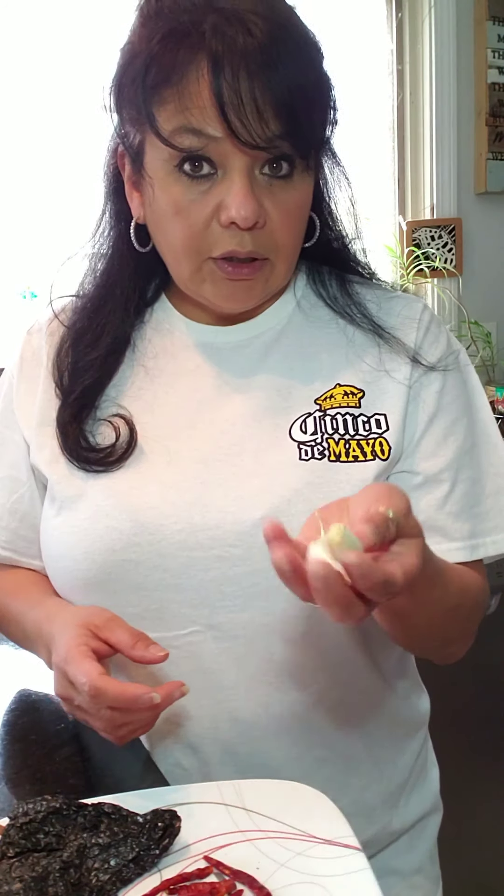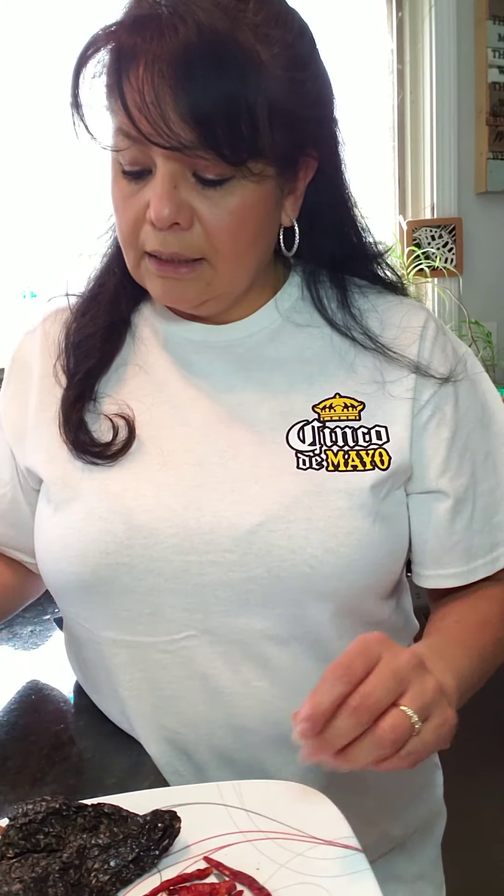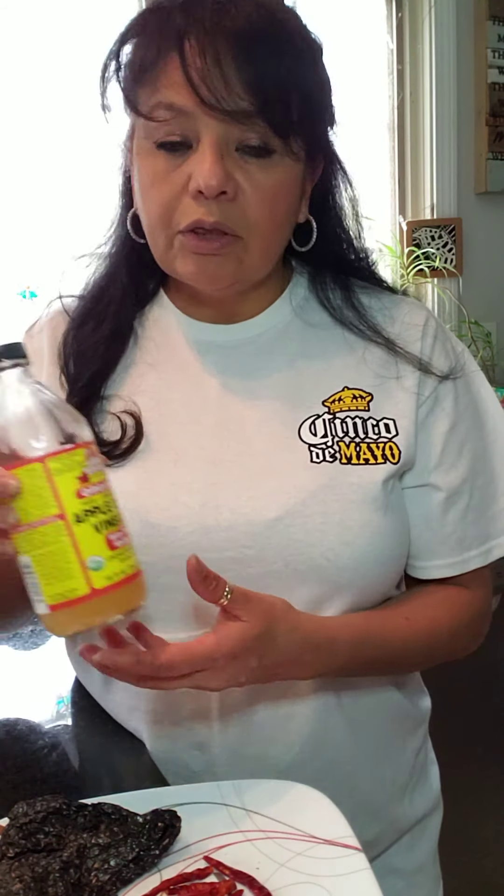I use three cloves of garlic, some Mexican oregano — about a teaspoon of that — a third of a cup of apple cider vinegar, and salt and pepper of course.